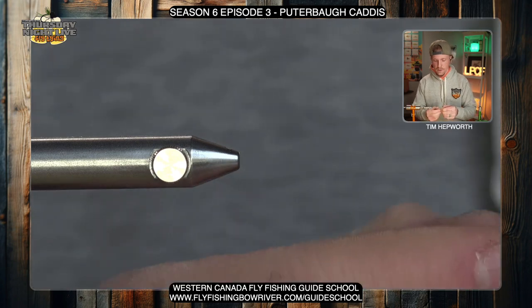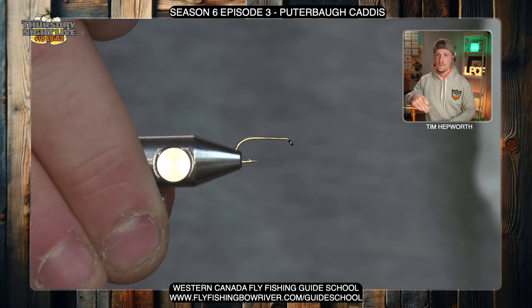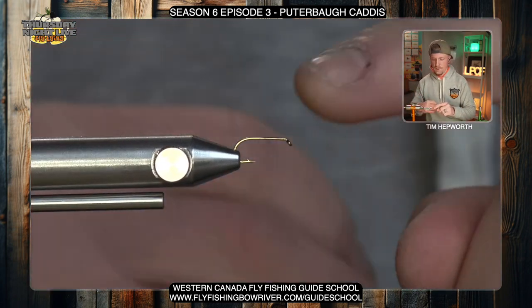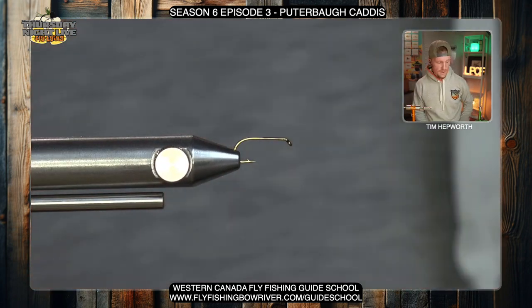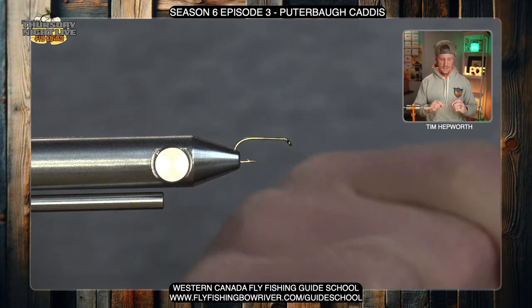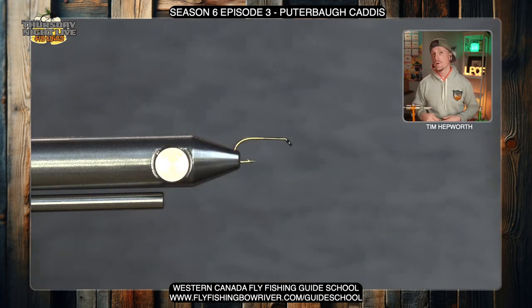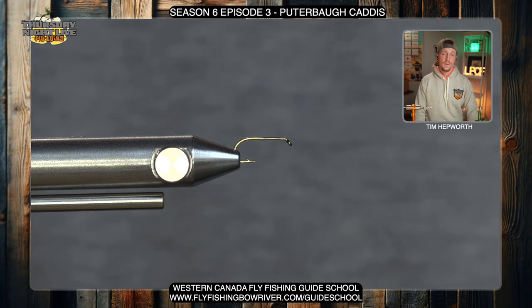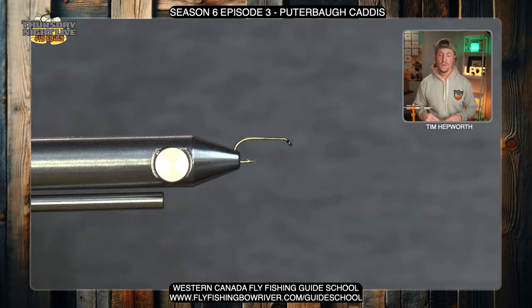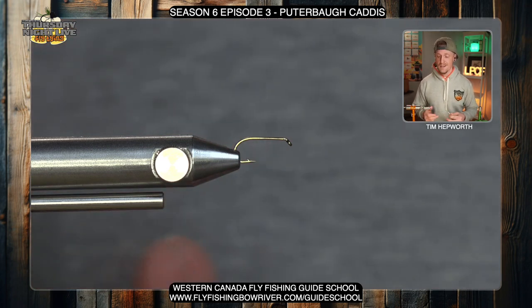Be very careful with these tiny little hooks because they're very easy to get lost. Make sure you have it good and secured — with such a small hook shank, always give it a little check to make sure it's not going to move around on you. For this fly I'm going to be using what's called a golden brown, in a UTC 70. A tan would also be appropriate for color, but you want something a little smaller because if we put too much thread on this hook shank it's going to build up in a hurry and we don't have a lot of space to work with.